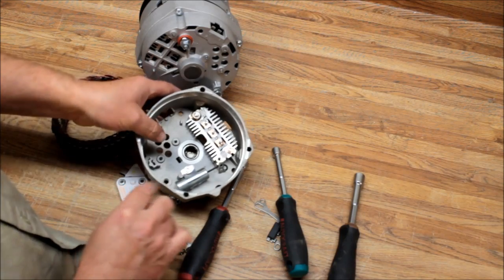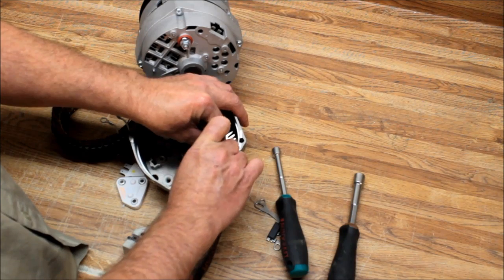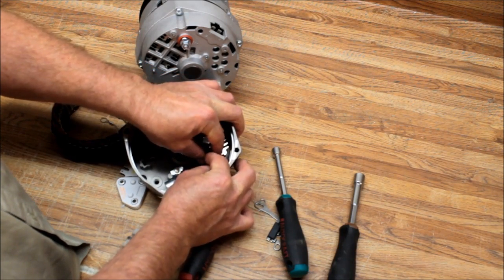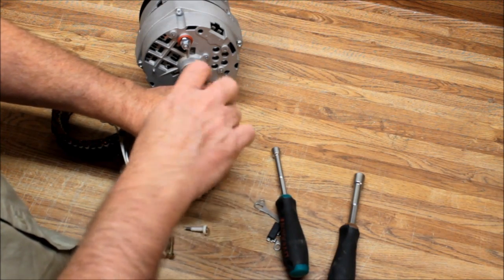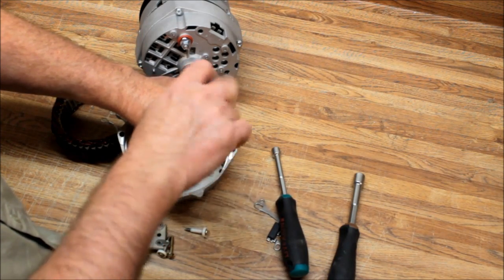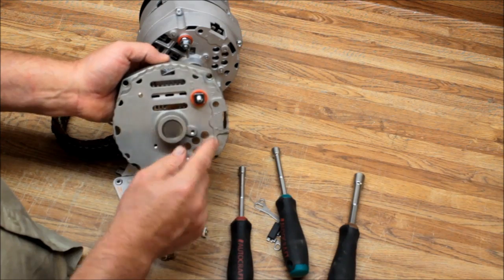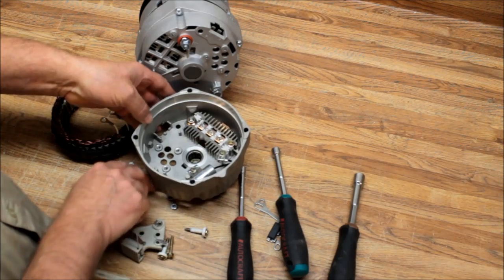Then you have your capacitor. What this capacitor is for is radio noise — it filters out the sound generated by the AC current. You do not have to replace these. It doesn't matter if they're good or bad. If you end up with radio noise, you can put an external capacitor on the alternator — basically just grounding it out — and put the capacitor right on the battery post in the back. That will do the same thing.